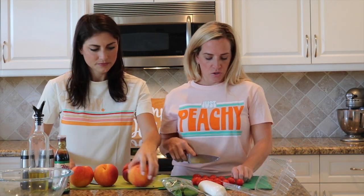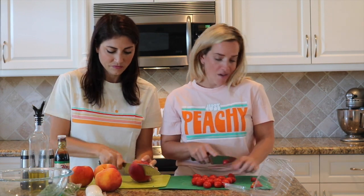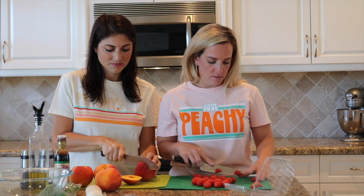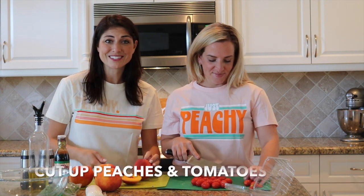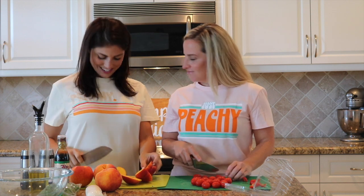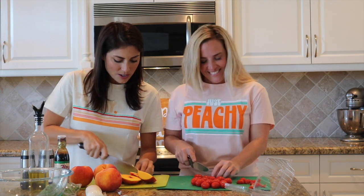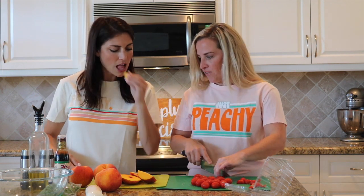So I'm gonna stand here and quarter, half, whatever I feel like doing to the tomatoes. And I'm gonna stand here and cut peaches. You're so peachy — like our shirt? Just peachy. This is a good size? Perfect. Delicious.